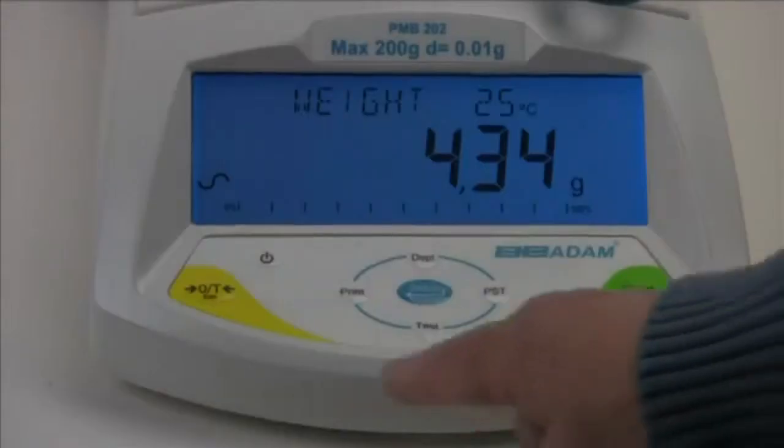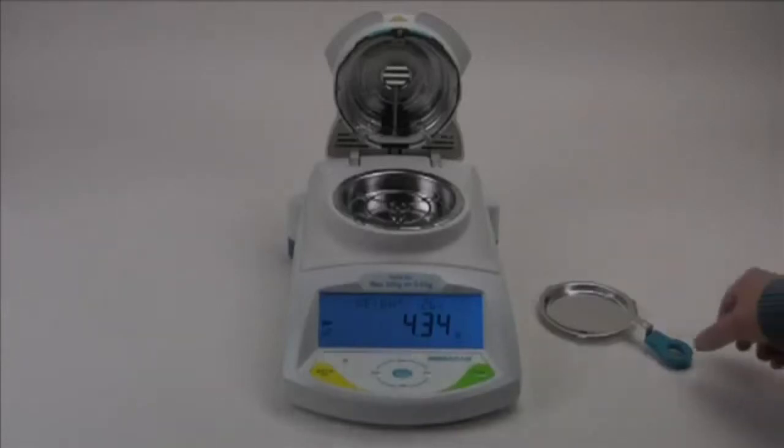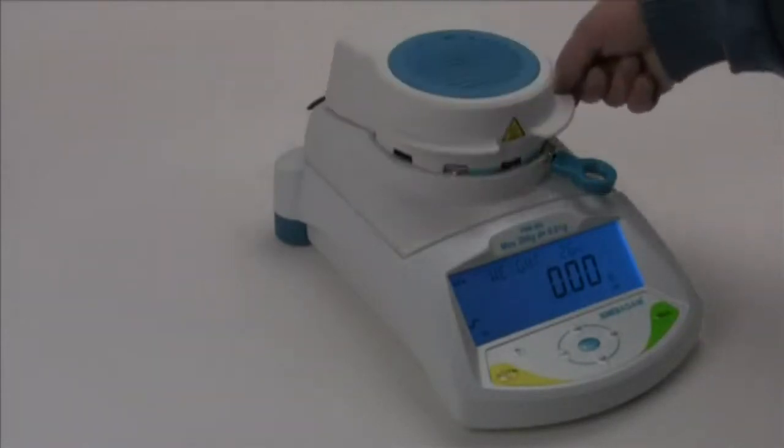Now let's go through a simple moisture test to demonstrate how easy it can be to get results with the PMB. The settings we are about to show you are not ideal for all products. You may have to adjust the actual settings for the type of moisture determination that you are attempting to do.